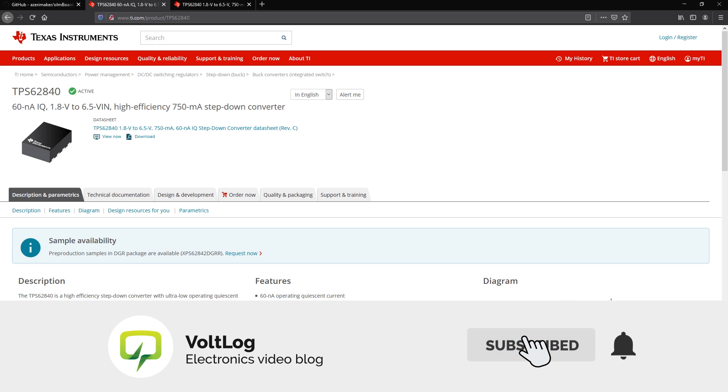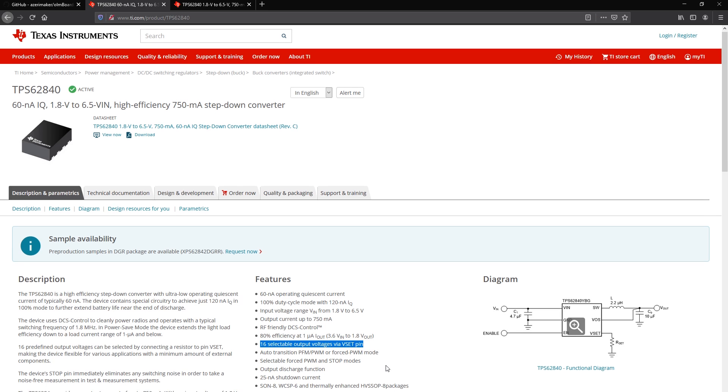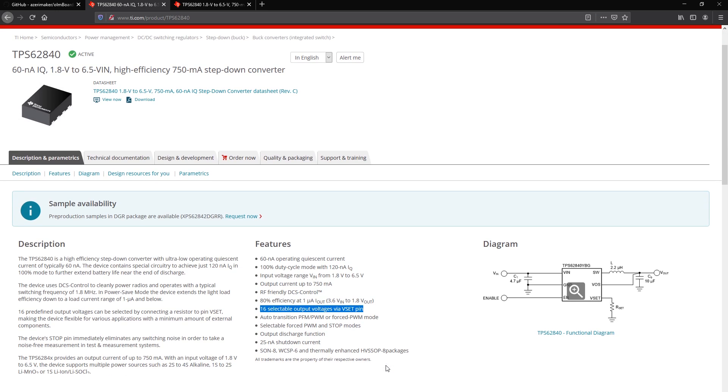Other features include 16 selectable output voltages through an external resistor and a stop pin which, when activated, will completely stop any switching to eliminate switching noise for a short moment, allowing you to take an ultra low noise measurement during that time. The power will be sourced from the output capacitor while the converter is switched off.